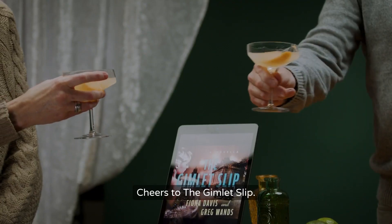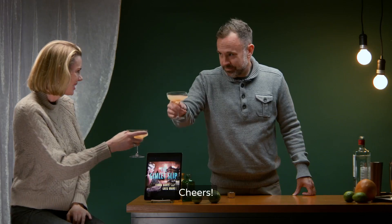Beautifully done. Thank you. You want to help me drink these? Cheers to the Gimlet Slip. Cheers.